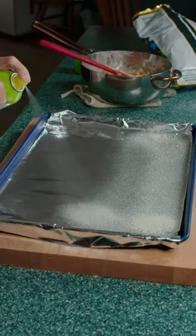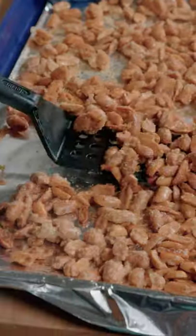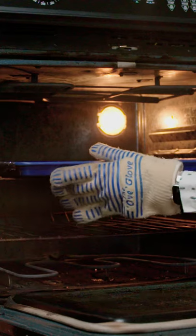Take out the cooking spray and spray down the tray. Spread your nuts and make them salty. Bake at 300 for 20 minutes, then flip them and put them back in the oven for another 20.